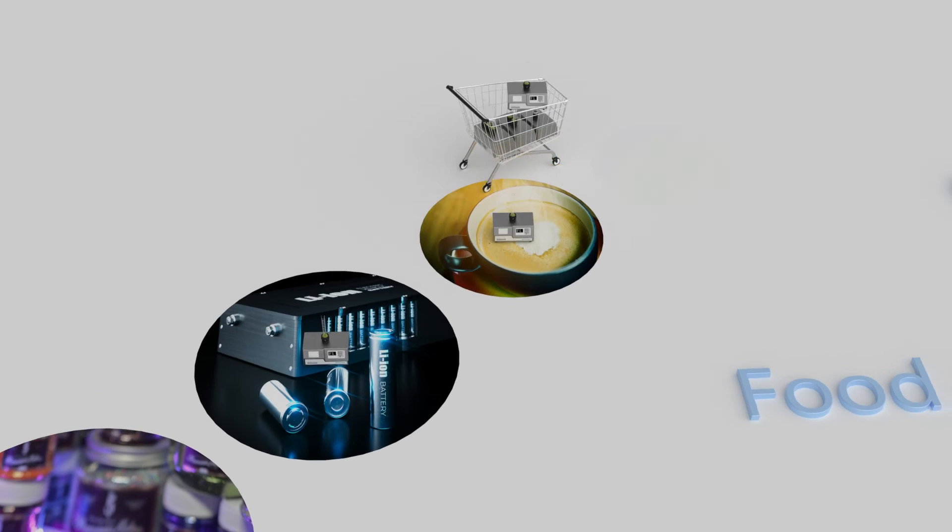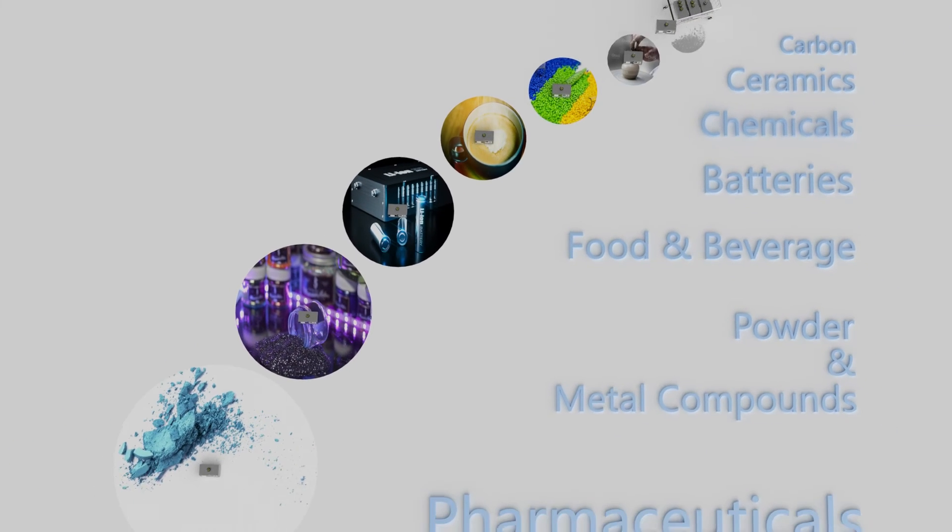Pharmaceuticals, powder and metal compounds, batteries, food and beverage, chemicals, ceramics, and carbon.